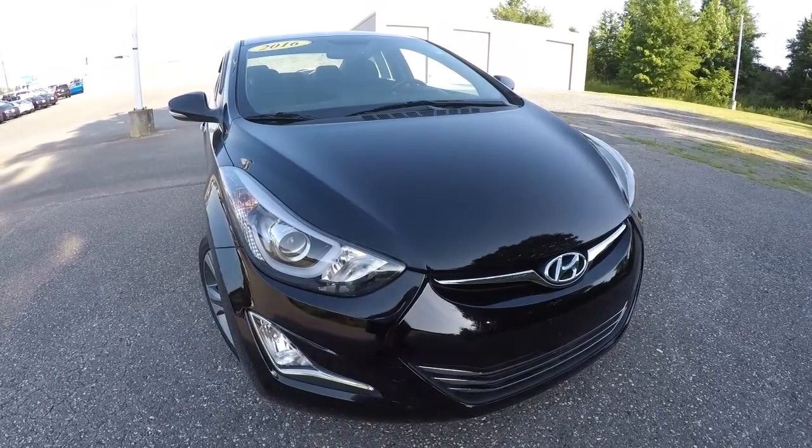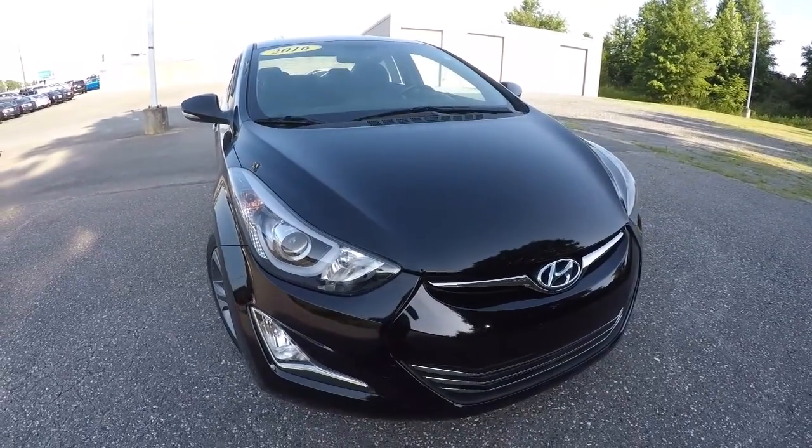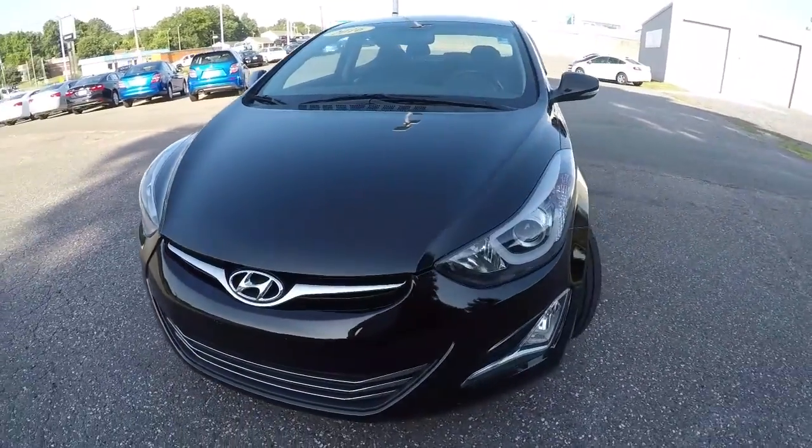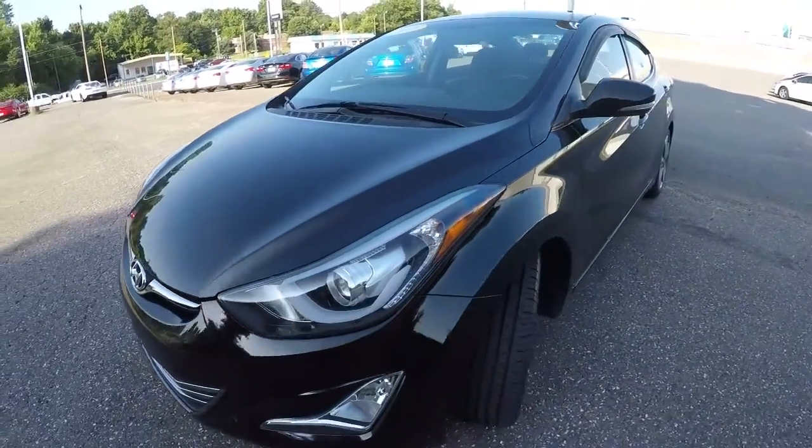Today we're featuring a 2016 Hyundai Elantra Sport. It's got 44,000 miles on it. It's black metallic in color. I'll go ahead and walk around the vehicle with you.